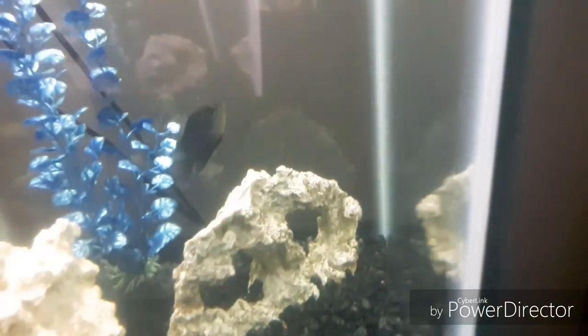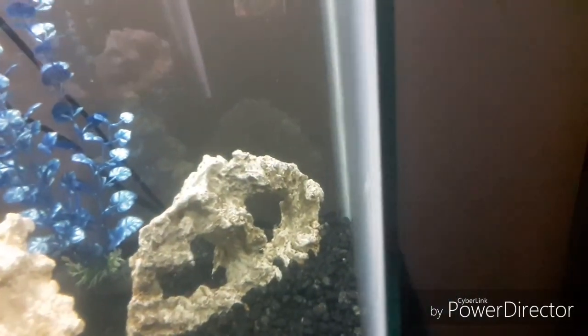Looking good. The colors also popping on the little guy down there — the little one, he's getting that nice blue also.